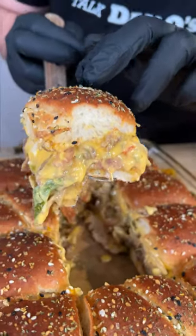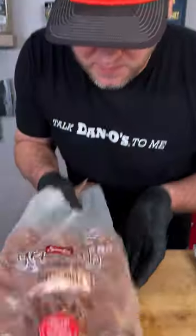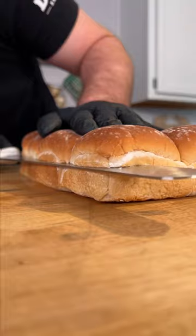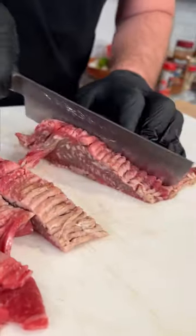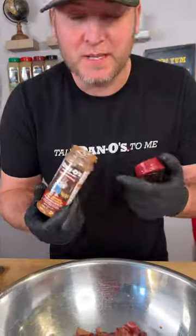Check out this Philly cheesesteak slider. Yum, yum, get you some. I'm using some regular old bakery rolls — slice them right in half, remove the top. I got me some thin sliced New York strip, Worcestershire, and some Dan O's Chipotle.